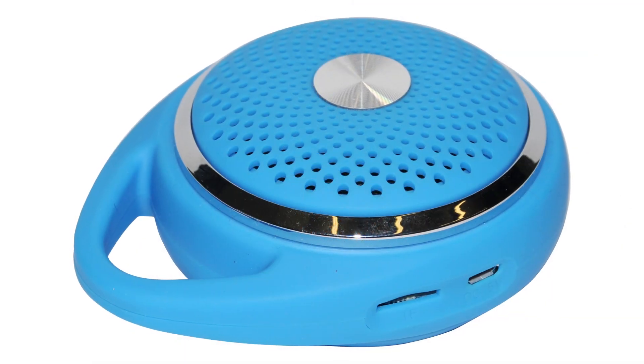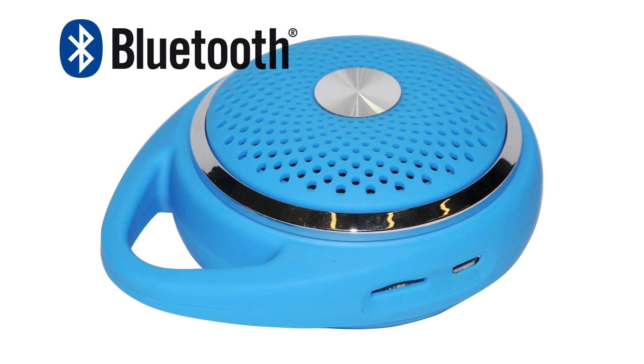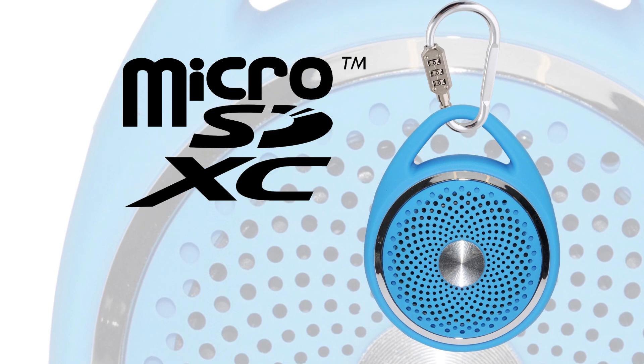Stream wirelessly with Bluetooth 3.0 or connect with the available auxiliary input and included audio cable. This device also features TF microSD card support.